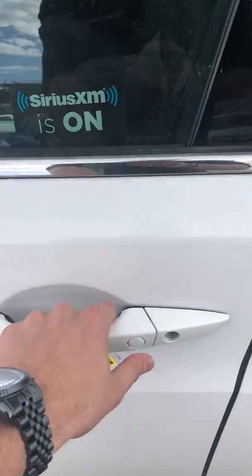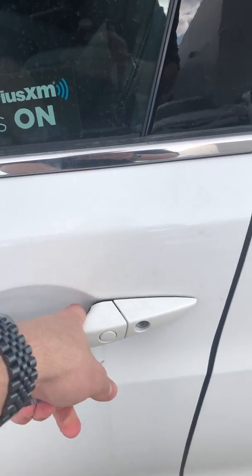Over here you have your button on your handle. If the key is in close proximity you can lock and unlock your vehicle just by clicking that button — you don't have to take out your keys.